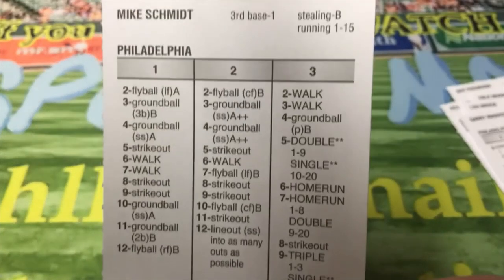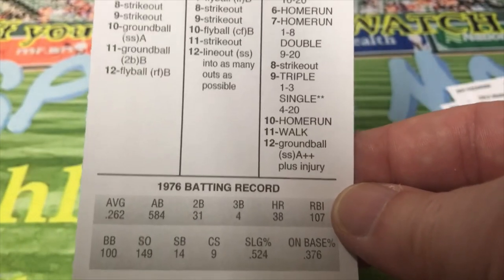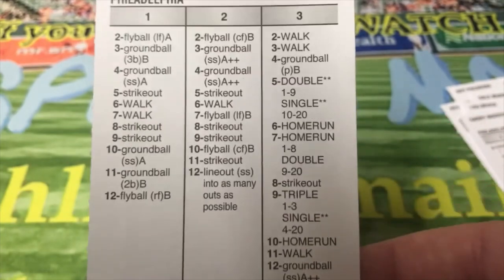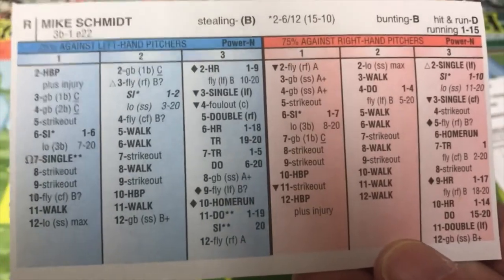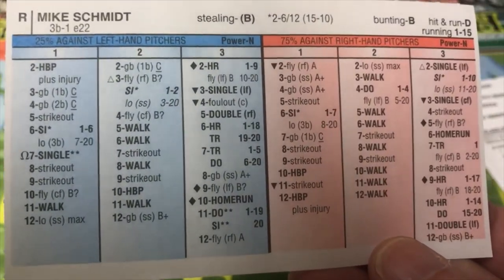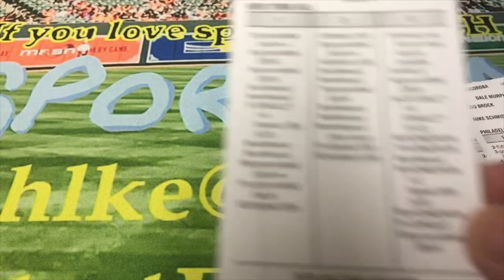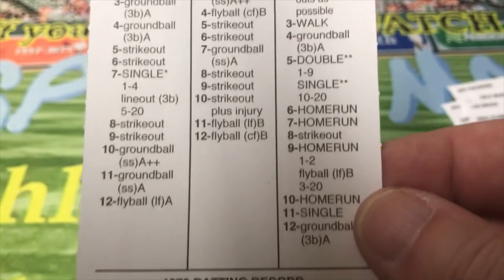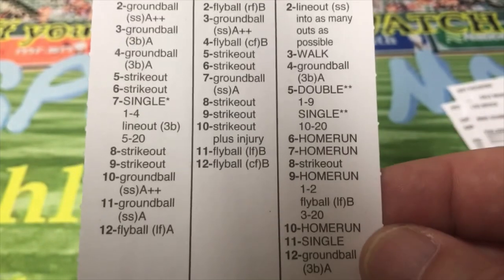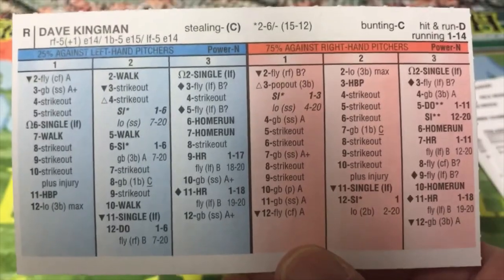Then you got Michael Jack Schmidt, Third Base-1, who hit 36 home runs with 107 RBIs. There's the front of the card and there's the back of the card. And another guy with a lot of home runs — Dave Kingman — 37 home runs this particular year, played for the Mets. That's a nice front of the card, especially the three-column section. And here is the back of Dave Kingman's card.